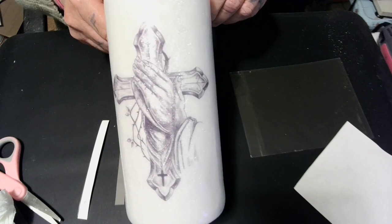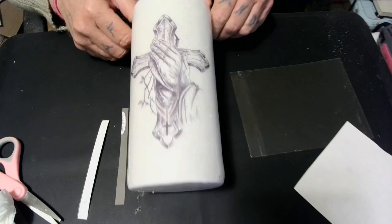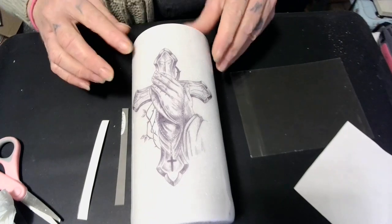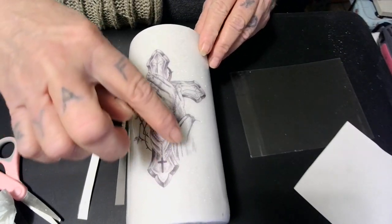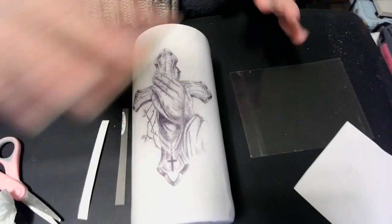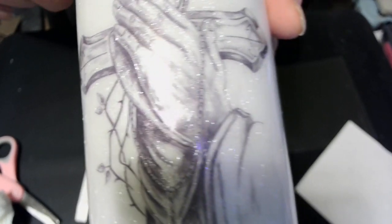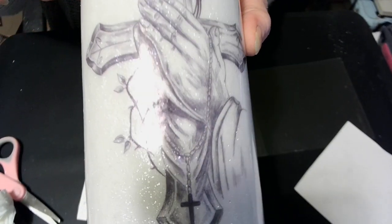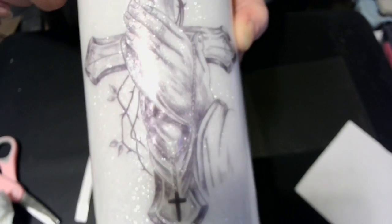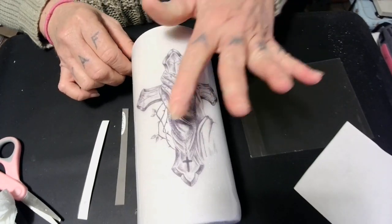Oh, I could just sit here and look at it. I love it! I cannot believe the sparkle is coming through the tattoo. I thought I was going to have to put some more crushed crystal on it, but I'm not, because it's coming right through there. See it? Oh wow. And you cannot see the gnat body!